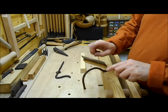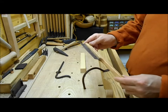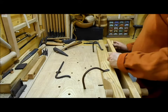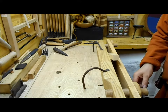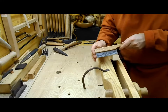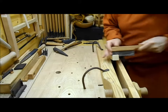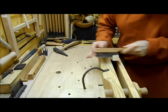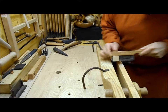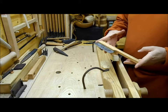The blade has a very slight set. I believe the original had no set at all and was probably designed for use on bone and antler; however, it does work on wood as well, as we'll find out. As you can see, the saw cuts well.